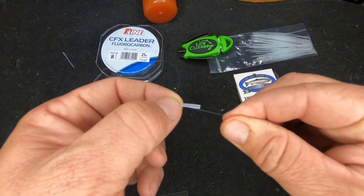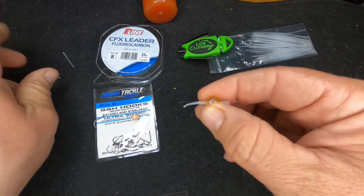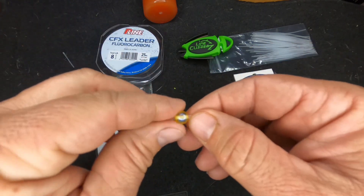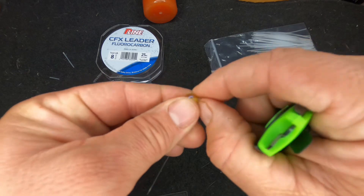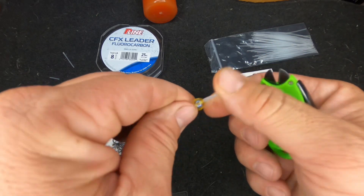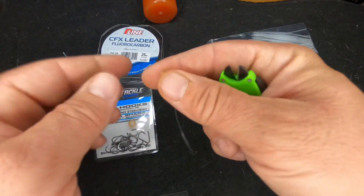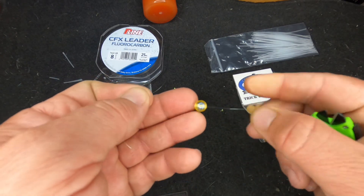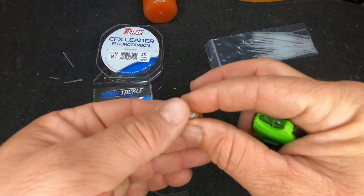Take that thicker cut end and do the same thing we did the first time — pull, pull, pull. Now that's tight and there's still a little bit left, so you have some leeway to work with. Don't feel like it has to be a really tight, precise thing to do. Cut it nice and close and you can see how that peg sits on the inside.